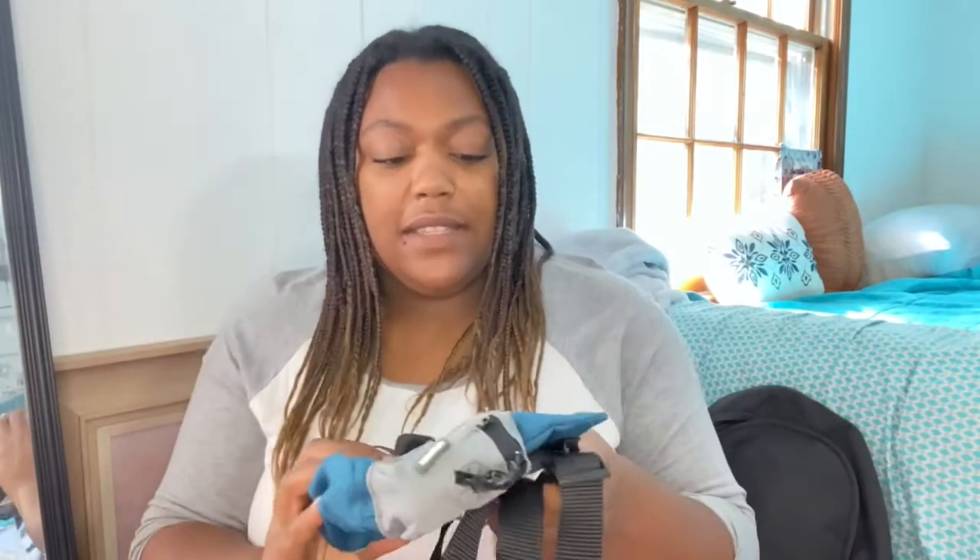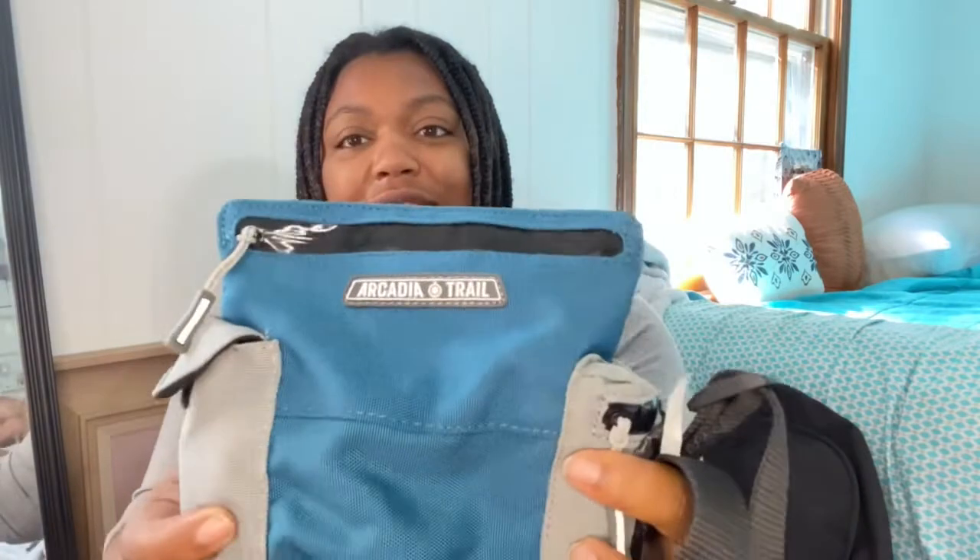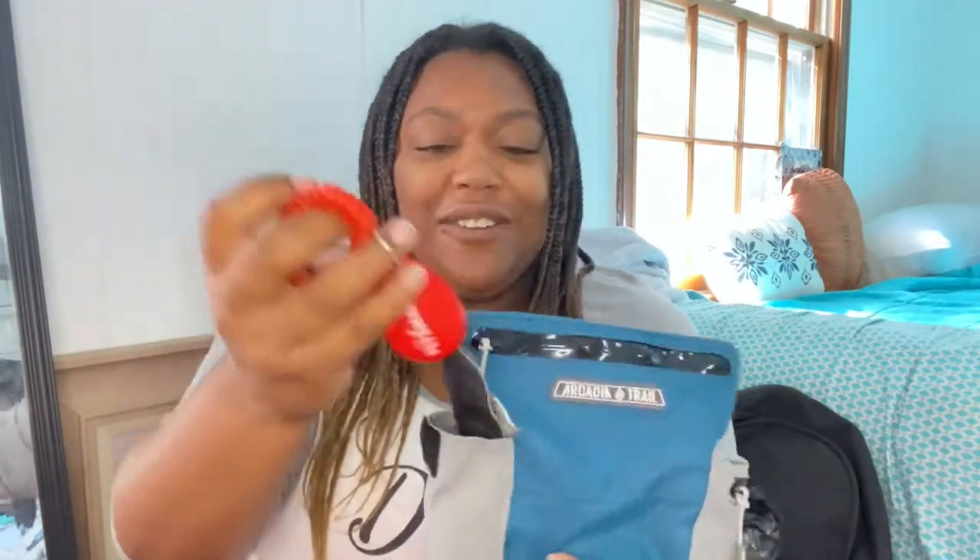Next I have a treat bag, which goes along with training. I got it from Petco — it's Arcadia Trail, and I love Arcadia Trail stuff; he also has the Arcadia Trail collar, harness, and leash. This treat bag has a little seal so wetness won't get in or out, a poop bag dispenser on the side, and an extra little pouch where I keep a petco clicker. You can wrap it around your waist or hook it to your pants. You've gotta have a treat bag.